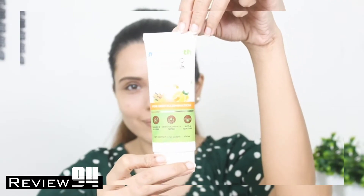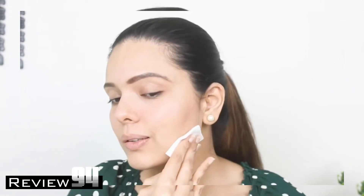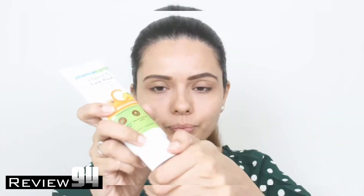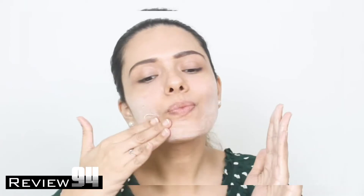Before you use the face wash, I'd suggest dabbing some toner on a cotton pad and swiping it across your face. Then wet your face with water and massage the product into your skin in slow circular motions until it lathers.